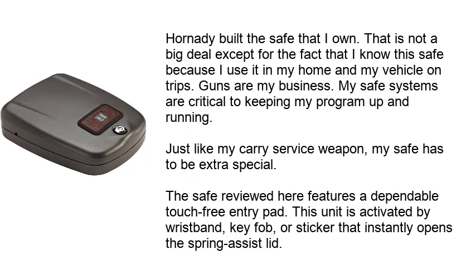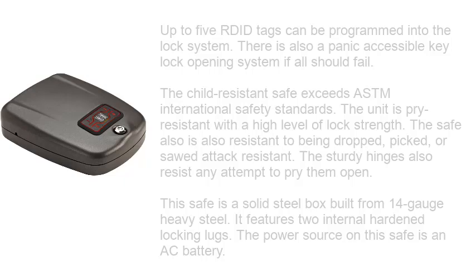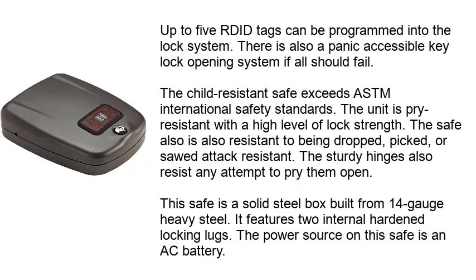The safe features a dependable touch-free entry pad, activated by wristband, key fob, or sticker that instantly opens the spring-assist lid. Up to 5 RFID tags can be programmed into the lock system. There is also a panic-accessible key lock opening system if all else should fail. The child-resistant safe exceeds ASTM international safety standards.